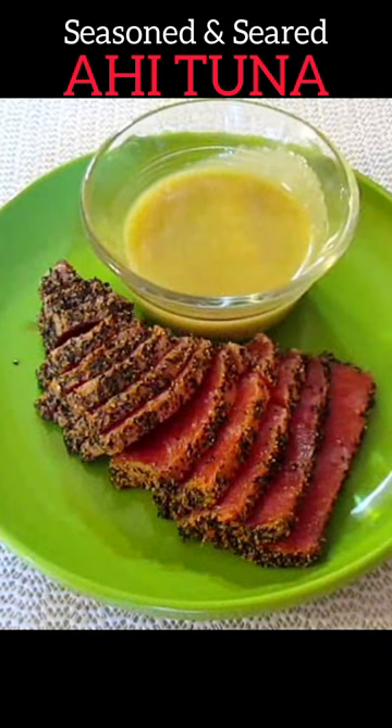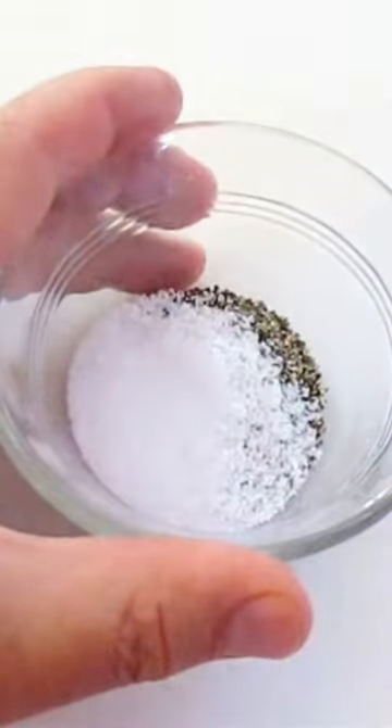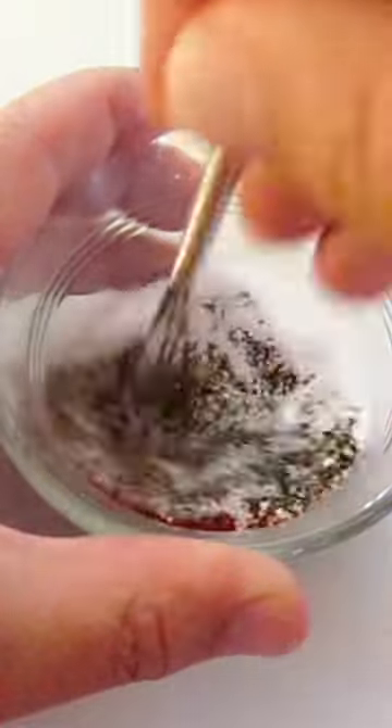Seared salt and pepper ahi tuna with wasabi vinaigrette. Black pepper, kosher salt, paprika — mix. Now just spread the rub out on a plate.